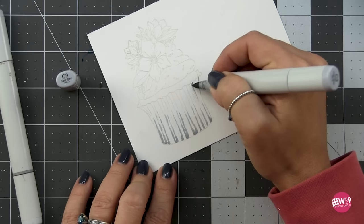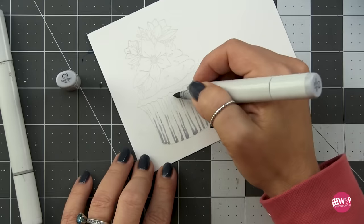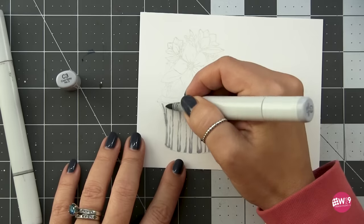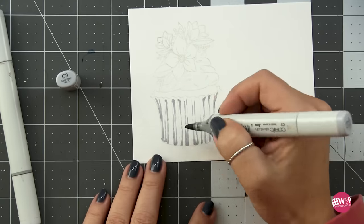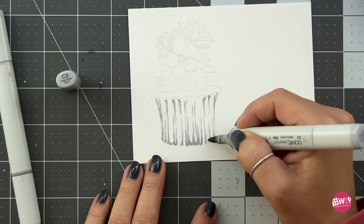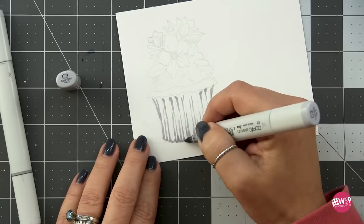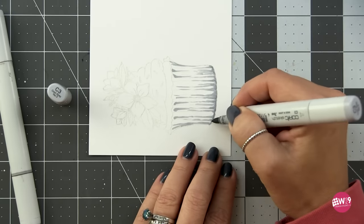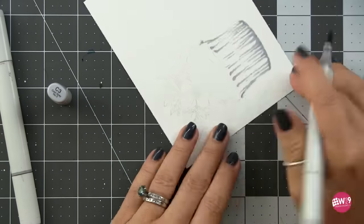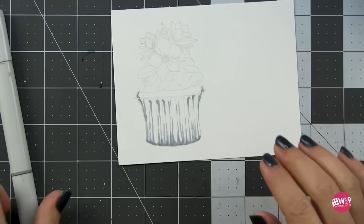I want to quickly apologize for the lighting difference. I usually film at night because my light source is consistent, but I was filming this during the day on a partly cloudy day, so you'll see the lighting get brighter and dimmer in the background. I apologize — I didn't notice it was that apparent until editing. Alright, so we're doing the same thing at the top and bottom: filling in a deeper shadow at the bottom, filling in the valley shadows at the top, and adding a little deep shadow where the wrapper wraps around the cupcake.